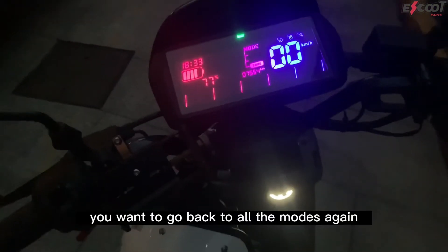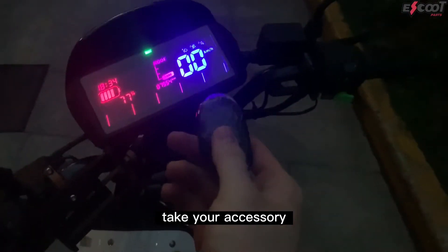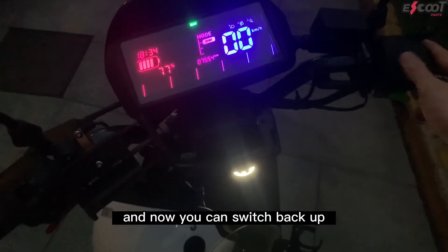Now let's say you want to go back to all three modes again. Take your accessory, press it once and it will be deactivated, and now you can switch back up.